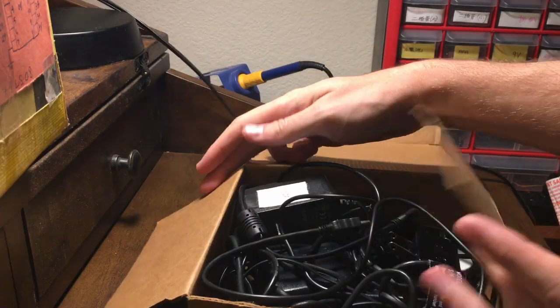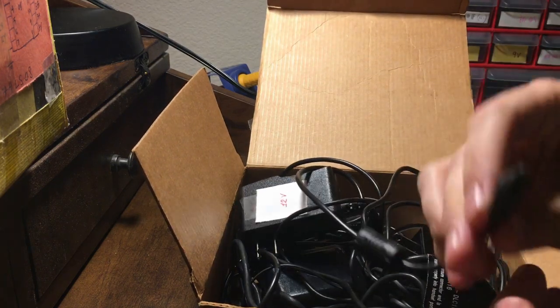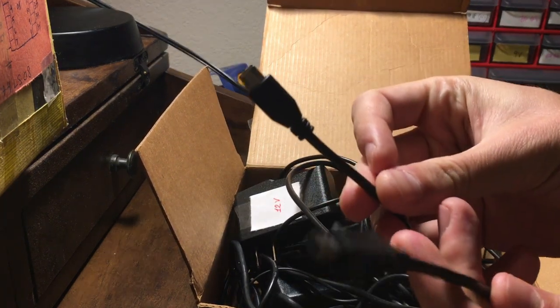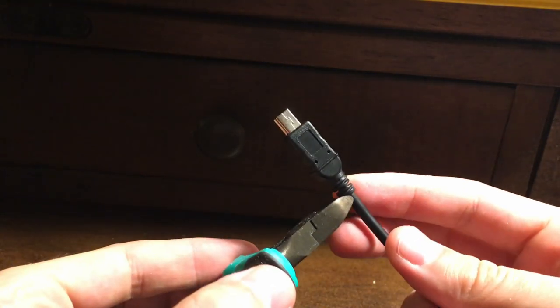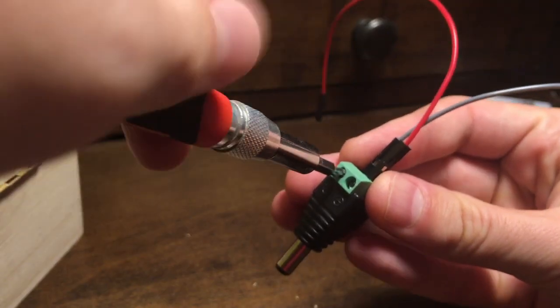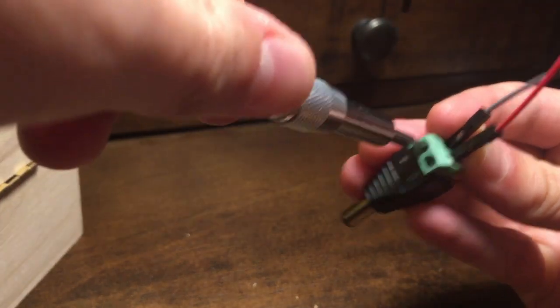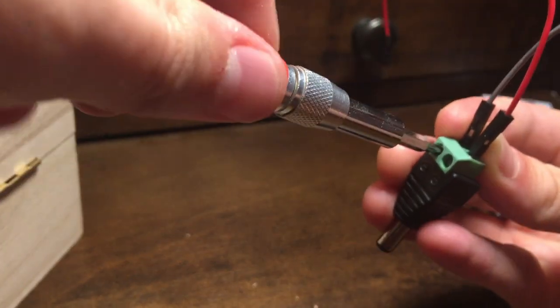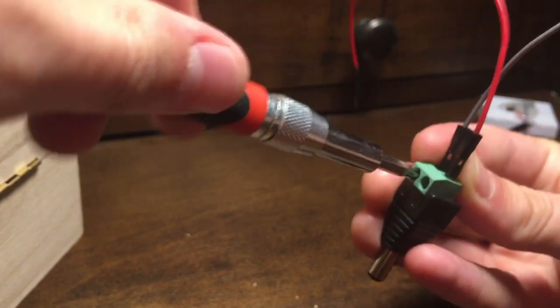I was tempted to dive into my box of salvaged wall warts, half of which produce 5 volts DC. I really like the ones where I can lop off and re-solder the rare or outdated connectors, since they'd be useless otherwise. But the good folks at Gizmo's Radio Shack down the street sold me this nifty screw terminal barrel plug, which is great because you can use it for whatever voltage you want, and I wouldn't have to deal with a big length of cable.